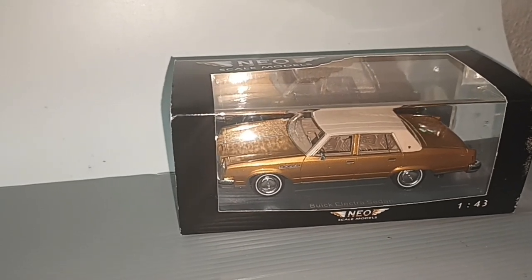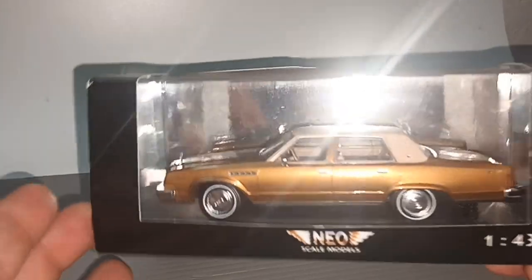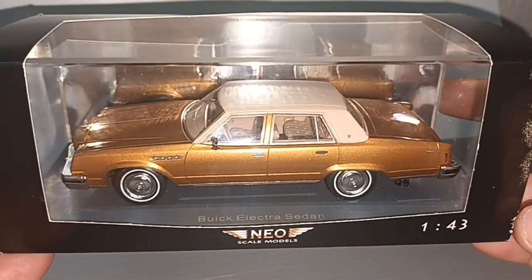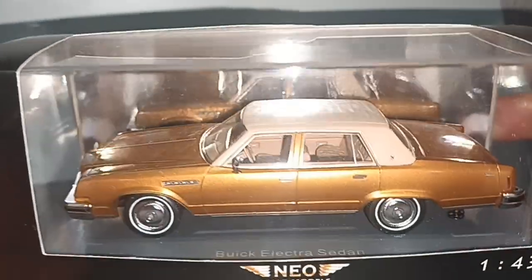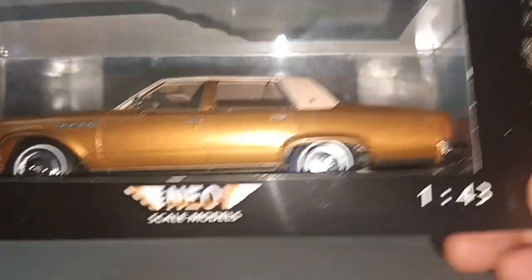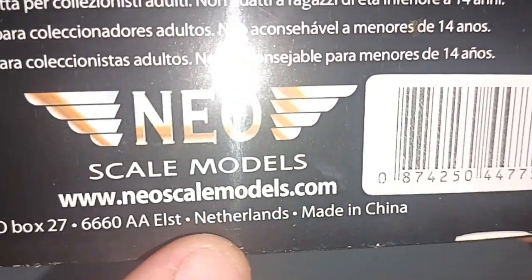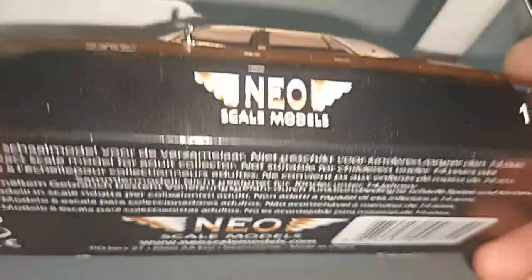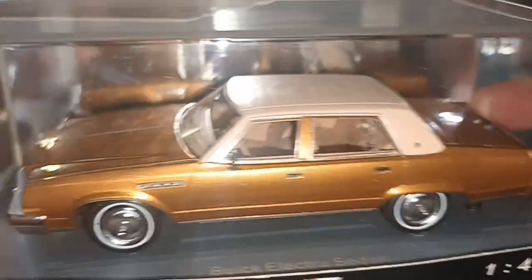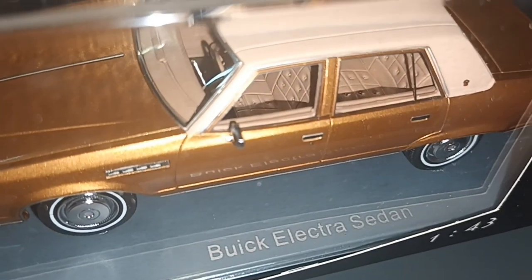Hello everybody and welcome to my channel. In front here I have a NIO scale model, 1:43 scale. NIO model is a Dutch company — that's the website, you can go and have a look. And the model in question is Buick Electra.